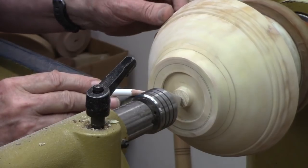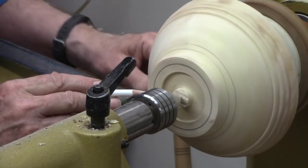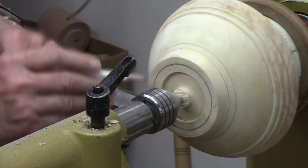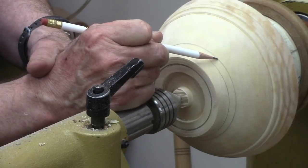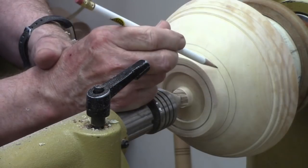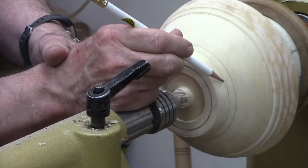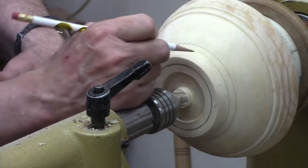I've drawn a line here — that's going to be the outside of the feet, going with the traditional design of the feet being about one-third of the diameter of the bowl. This is going to be pretty close. I also marked the inside depth of the bowl — I could have probably gone a little bit deeper. This is where the bottom of the bowl is going to be. So this distance right here is additional depth I can go from my recess to make it a little bit deeper.